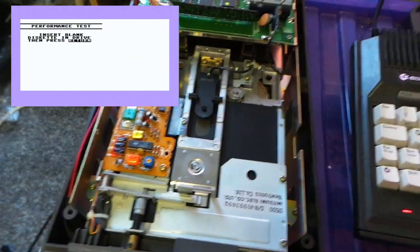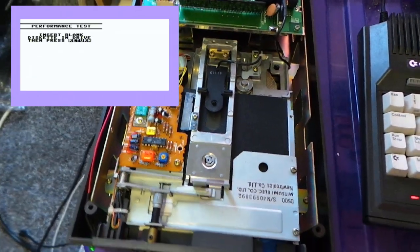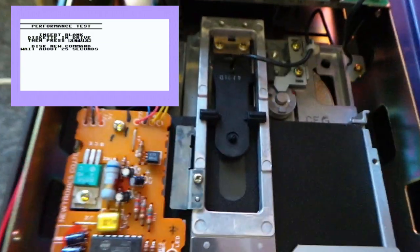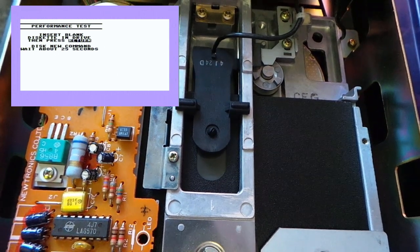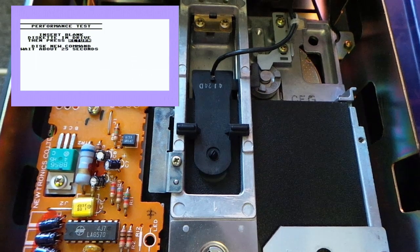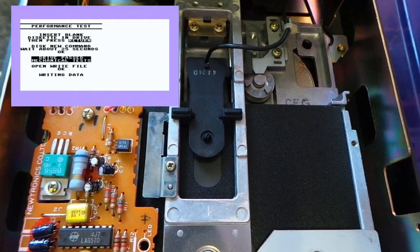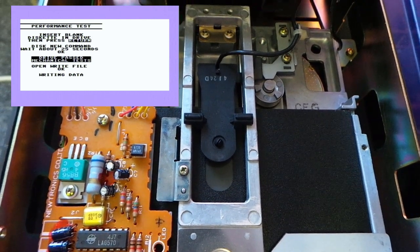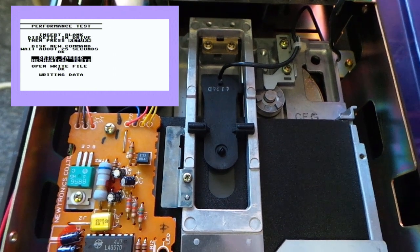Now it's telling me to put a blank disk in. So here we go, I'm going to put a blank disk in and then hit enter — and off it goes. So that's formatting the disk right now. It's really quick at formatting the disk, and now it's writing a pretty hefty data file.